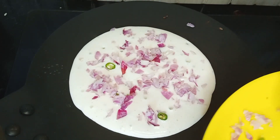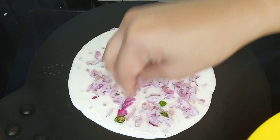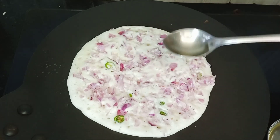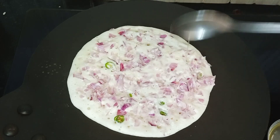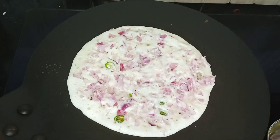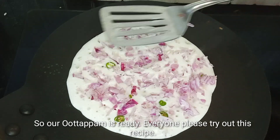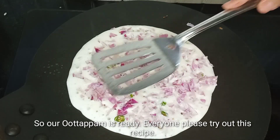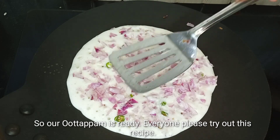We are going to add 1 tsp of the taste. We will add 1 tsp of salt. Add 1 tsp of salt. We have to add it right, and then we should be doing it again.